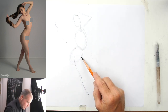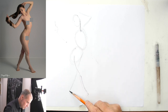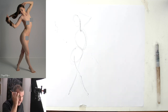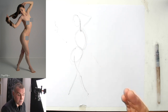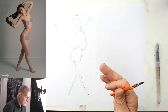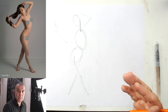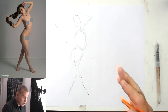And the other leg is doing something like this. So we have more or less the gestural information — the first part of the gesture information — in place. Now we kind of go over the drawing looking for anatomical landmarks, and by this layering process you add more and more information. It's very important to get the gesture on the paper first.